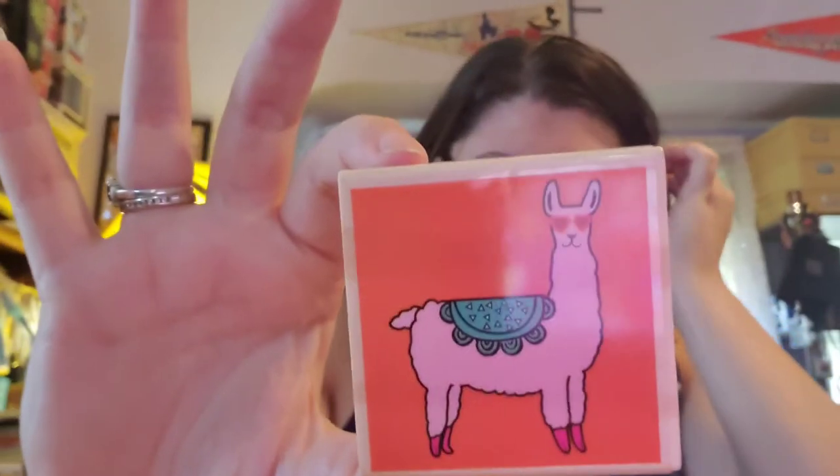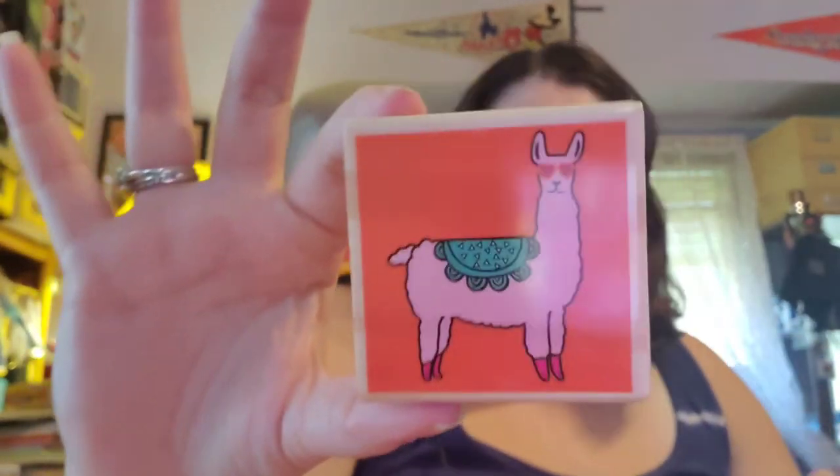Sam got me some stamps at Walmart for Easter because he knew I was getting into stamping. He found some on clearance because our Walmart in Newton was resetting their craft area. Sam got me a llama stamp and I love it — I think it's absolutely adorable and I adore it.